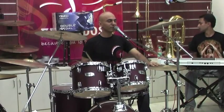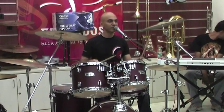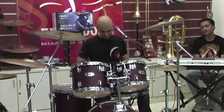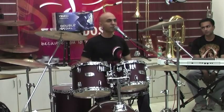You have, as he played, the paradiddle — which is right, left, right, right, left, right, left, left. So we'll just do that now. [demonstrates] Okay, so that's the paradiddle.